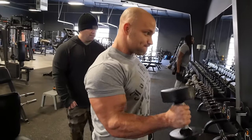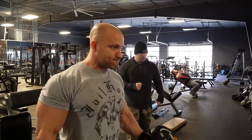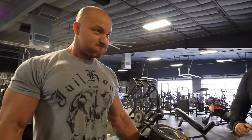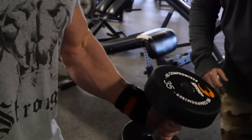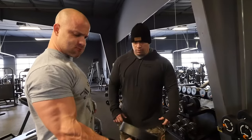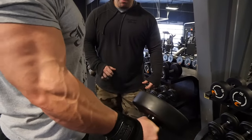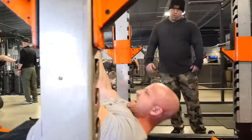Moving on to the elbow flexors — biceps. We started with hammer curls done a little differently. Kyle normally does upwards of 60 pounds, but today we made him work hard with 35s. He performs a normal hammer curl and on the way down stops 15 degrees short of full extension, then isometrically flexes and holds right there. This activates the brachialis — the workhorse of elbow flexion — and is going to make your biceps look a lot bigger.